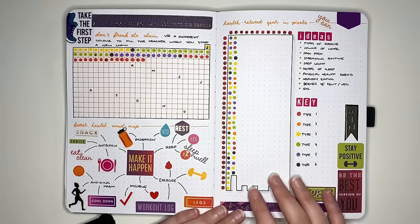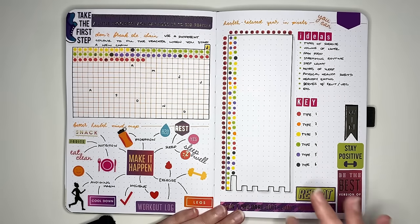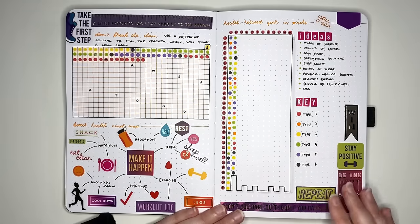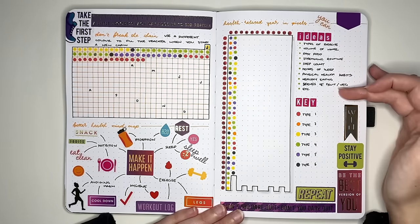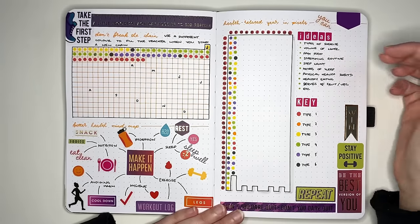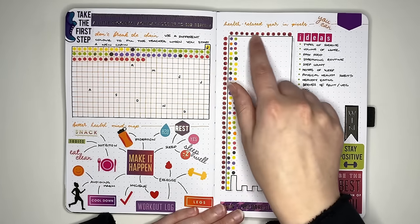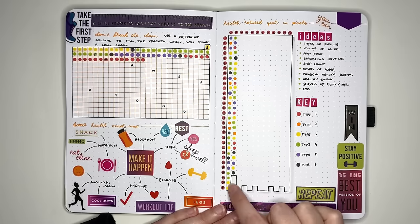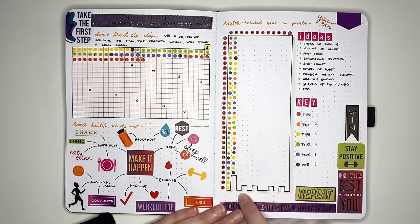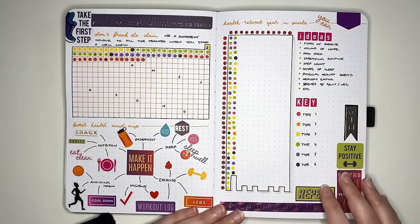The next idea is a health related year in pixels. A lot of the time year in pixels is related to moods, but you can use it for other things — like types of exercise, where each different colored dot represents a different type. You could also use it for volume of water, whether you had fast food that day, step counts, or hours of sleep. We have initials for each month along the top and numbers one through 31 down the side, with the bottom edge jagged because some months are shorter. Each little box represents a day that you color in.